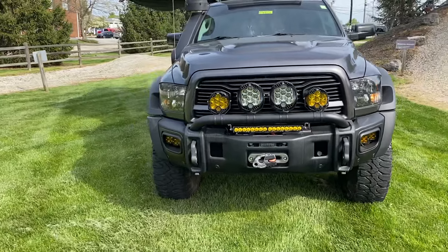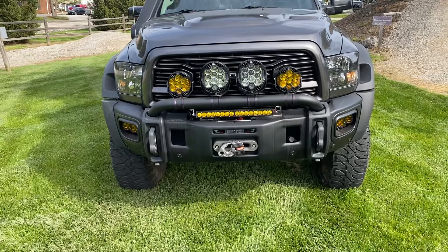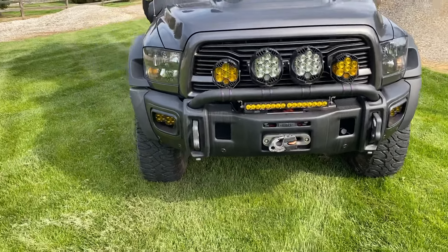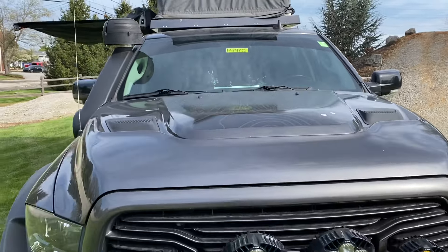Full AEV front bumper with I think every Baja Designs light they come up with — they didn't skip a beat on this. Everything is super high end. You do have sensors mounted into the bumper, a Warn winch embedded in there as well. That topographic design you saw on the side actually extends to the hood, which is slick.